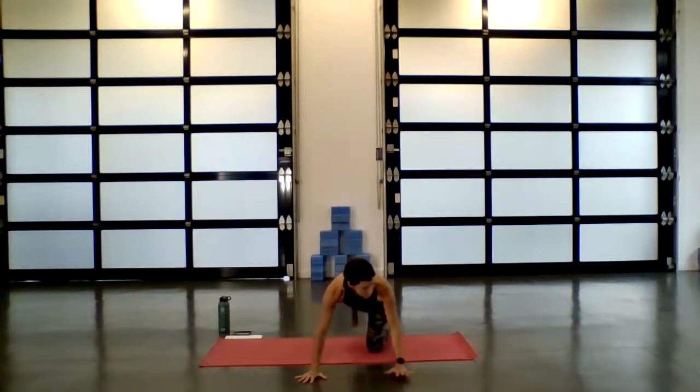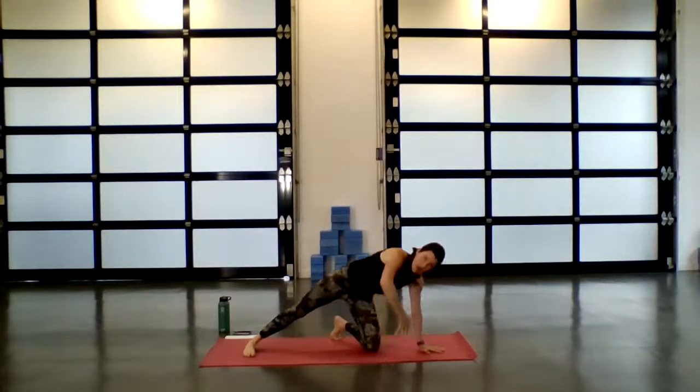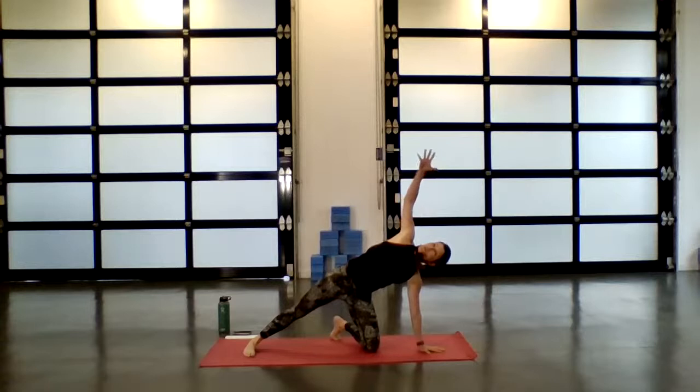Guide the left toes just off the mat, left palm begins to ground. Slowly lower the right foot all the way down. Next inhale, reach up through the right fingertips. Exhale, reach those right fingertips up and over so your palm is parallel to the floor. Find the supported side plank — a nice side body stretch. You can find that stretch all the way out of the hip, into the armpit, all the way to the fingertips.